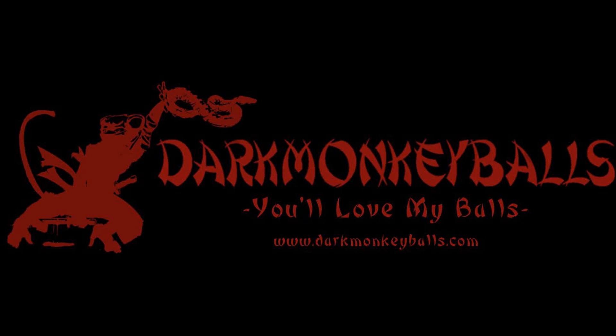Hey folks, Alex here with Dark Monkey Balls, coming at you with another video. If you saw my last one, that was basic ball python breeding info, and you got to look at my pretty logo for the entire time.